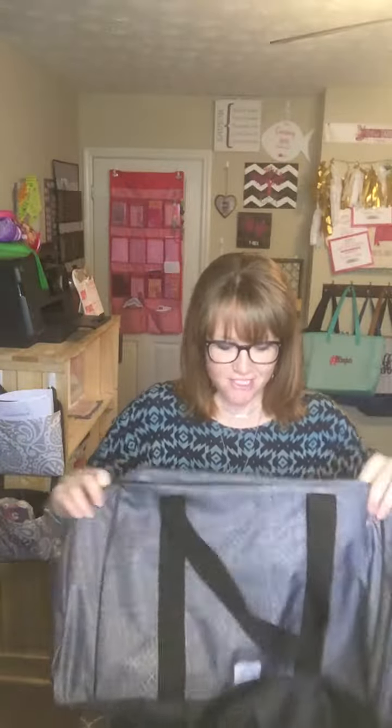Hey guys, it's me Courtney Adams, the 31 bag lady, and I am here to show off one of our amazing items — the duffel. Are you guys ready to see an awesome weekend bag? Well, I have one for you and you are going to love it. So let's get started. This is our duffel, and this is in the charcoal crosshatch.